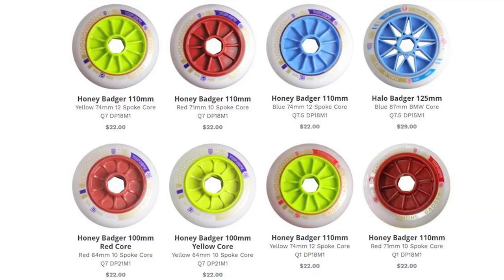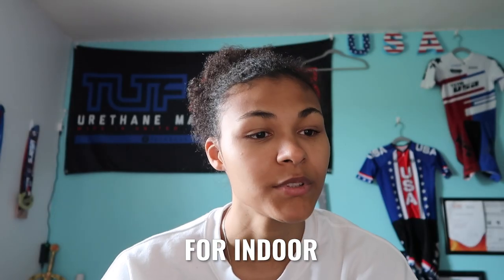Hi, welcome back. I'm Jasmine Foster, Jazzy Foster, sponsored by TLTF, and today I'm doing another video on wheels. As of probably a week or two ago, they posted about every wheel that you can purchase on the TLTF website.